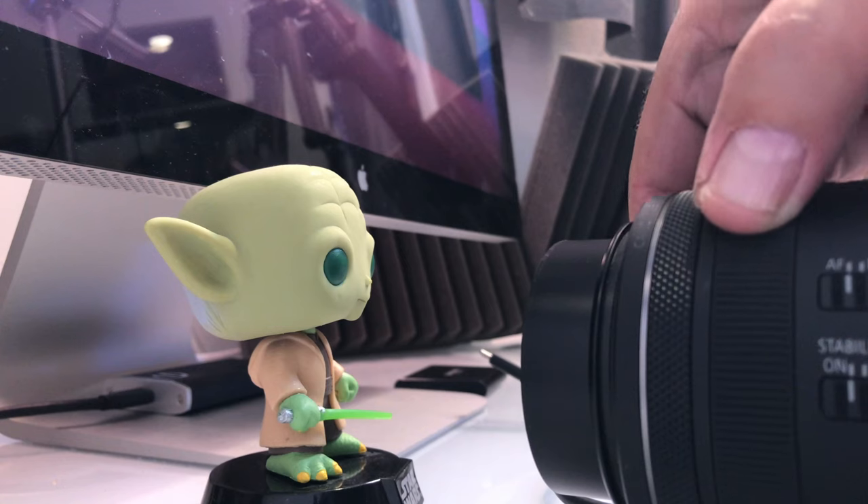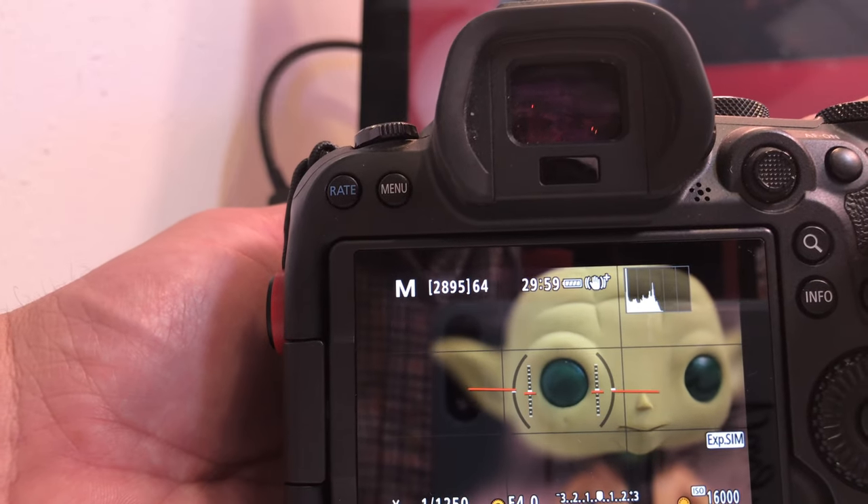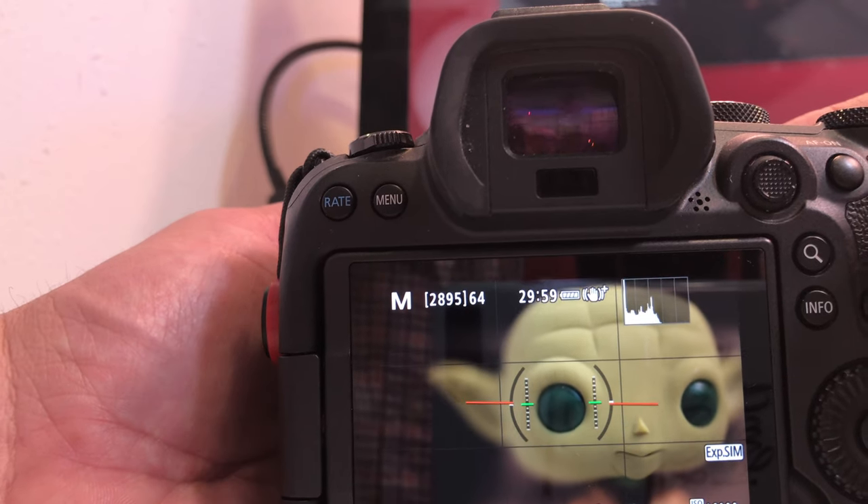The idea is this: you're focused on a subject in autofocus, using back button or the shutter button to dial in that focus. But you notice the piece you want is just slightly out of focus and you want to dial that in. You can actually take the focusing ring and make a micro-adjustment to the exact area you want in focus, and then fire away. Full-time manual focus means that while you're in AF or autofocus on your lens, you can make that manual micro-adjustment to get the image just right, and you never know when you're going to need it.